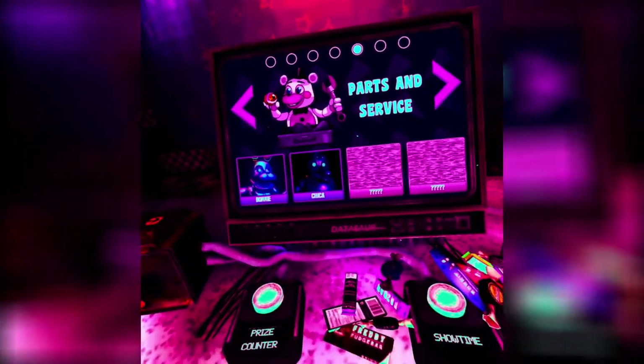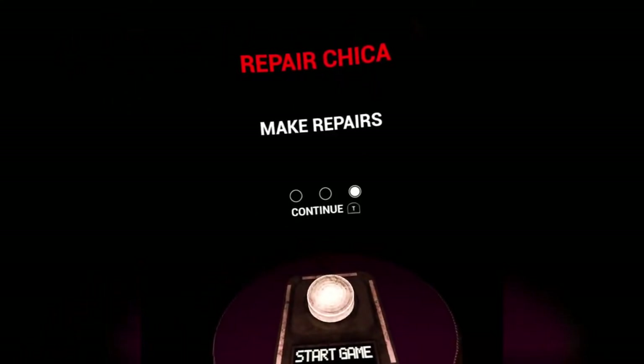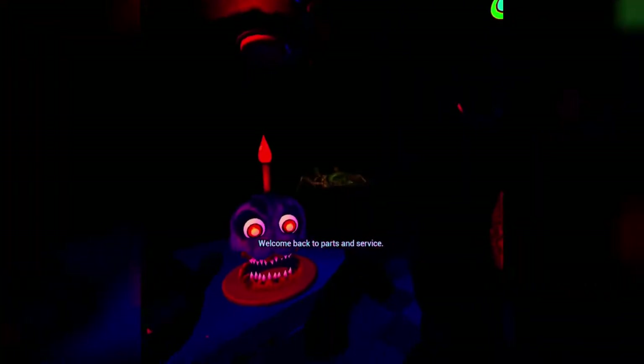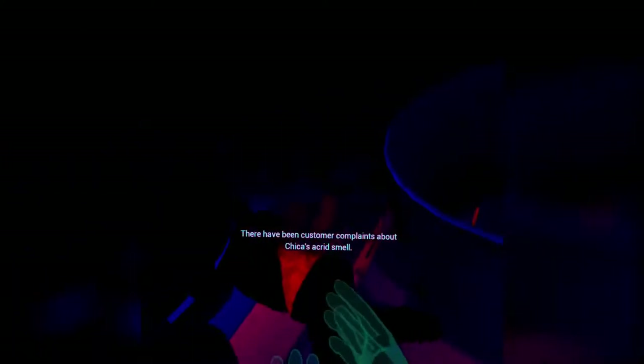Next up's Chica. That doesn't look very different. Okay, let's just do it. Chica, I'm gonna take you on. Okay, make repairs. Let's do this. Welcome back to parts and service. There have been customer complaints about Chica's acrid smell.